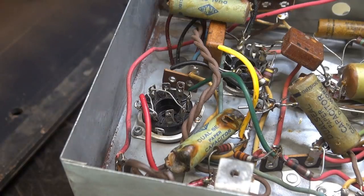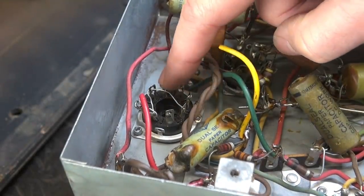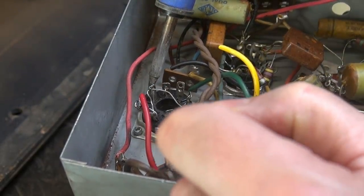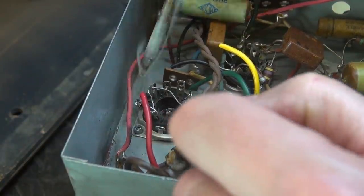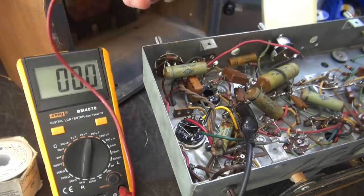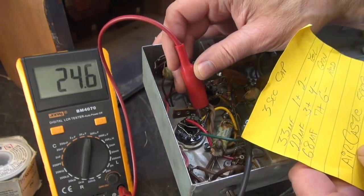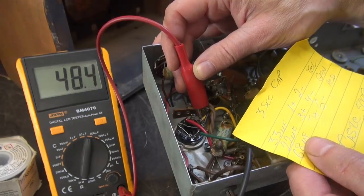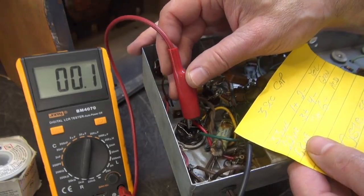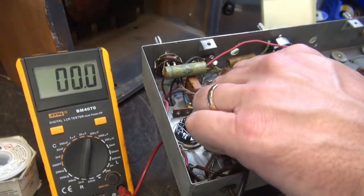Now we're getting ready to solder the terminals on the bottom of the tube socket. Here's our diagram: pins 2, 4, and 6 are negatives, so I've got a jumper going from 2, 4, and 6 — we're going to connect all those together. Then we're going to hook up the original black ground wire that was used when the radio was constructed. According to my diagram, pin 1 should be about 33 microfarad; 2 is ground; 3 should be the 22; and pins 4, 5, 6 are negative, and 7 is the 68. Yep, caps are on there, wired up.